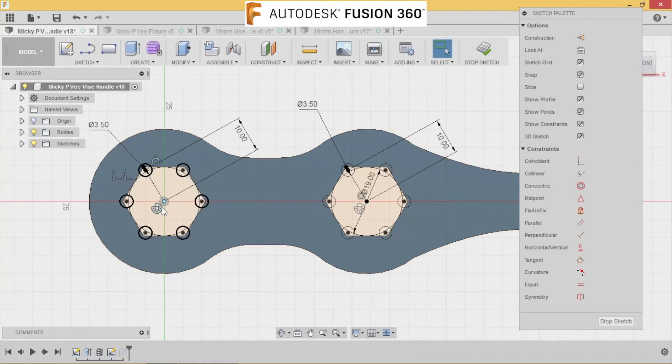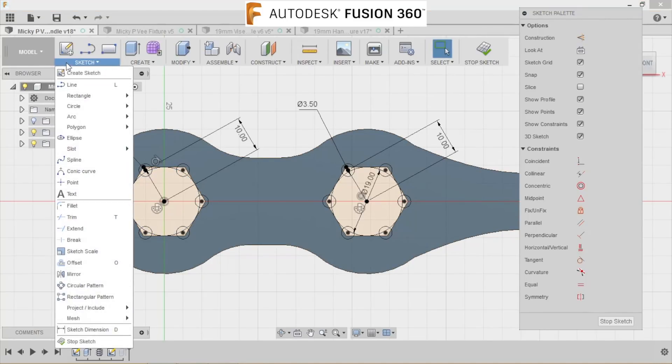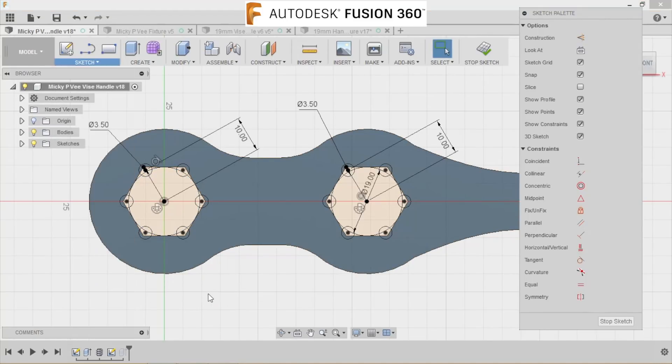How I did it was click on that top face and I drew one circle. I drew a center line out, put a circle on the end of that, and then dimensioned it. Then I did a circular pattern up here, six times, to get the other circles around there.